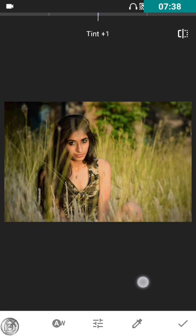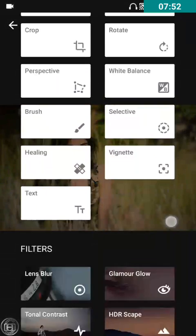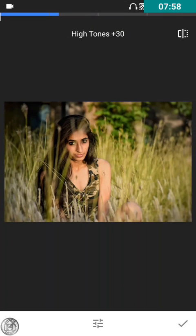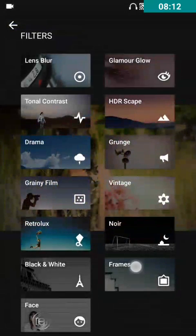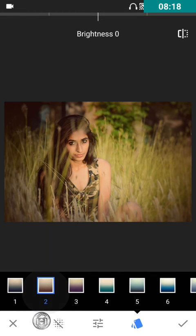For tint, it depends on whether you want to use it or not. I don't want to use it because it makes the skin look orangey or pinkish, so I'll keep it at zero. This is how the image looks right now. You could use the Tonal Contrast, but since parts of the image are blurred, the effect would be visible, so I'm not going to use it.